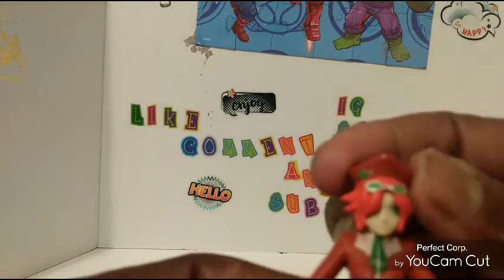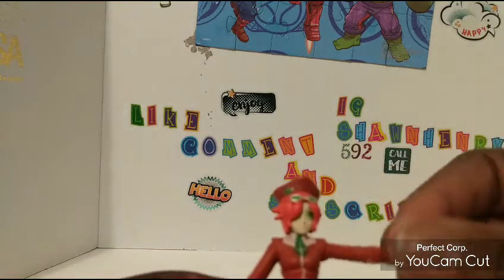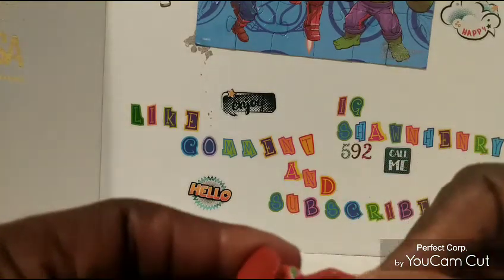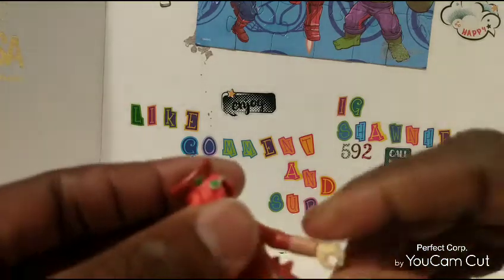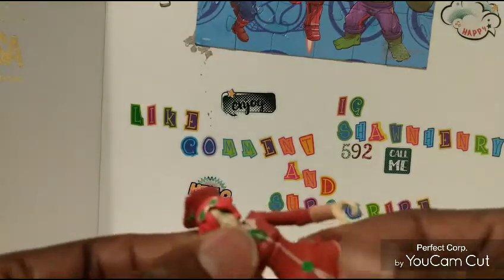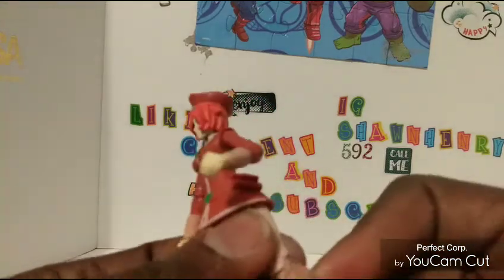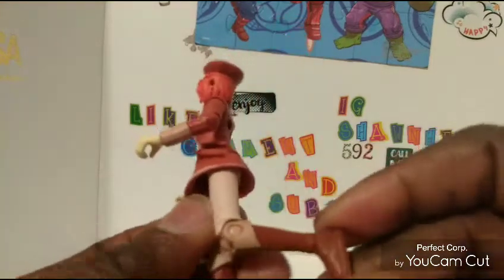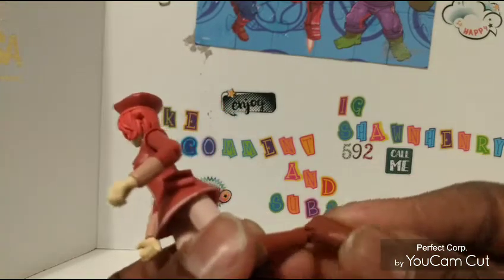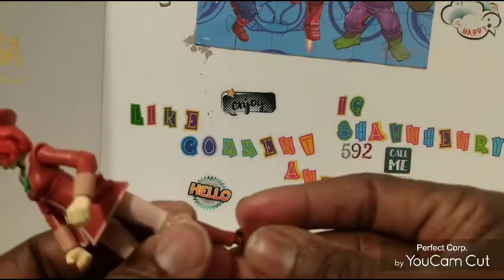Let's go through articulation real quickly. Head goes left and right, no up and down. You can't get the arms to go out that far or down that far. Nice bend at the elbow, and you do have a nice rotation in the hand on both sides. This is one solid piece — legs can't go out. You can get the legs to do a nice little bend. The foot is on a peg, not really rotated. You can take it off and peg it back on, but if you move it too much it's going to come off, so you got to be careful with that.